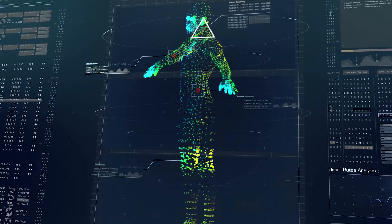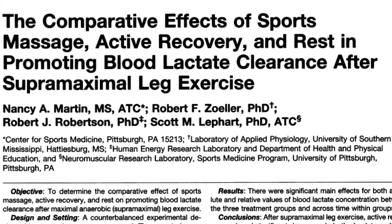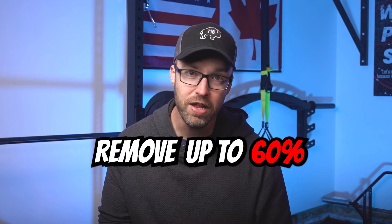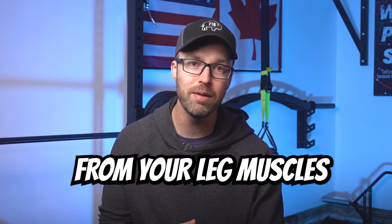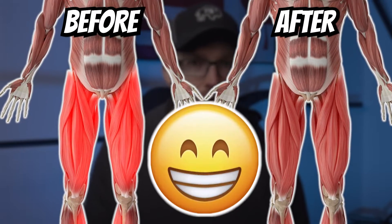Science is pretty cool stuff, and in this video I'll be showing you a scientifically validated lactate flushing protocol that you can perform after your leg workouts to help you remove up to 60% more lactic acid from your leg muscles. The result will be noticeably reduced post-workout muscle soreness and a much faster overall recovery, which means less downtime required before your next training session.